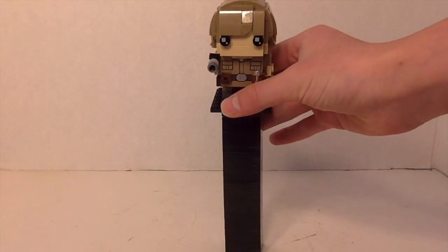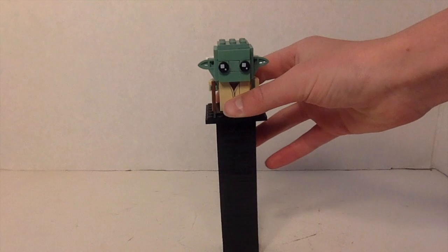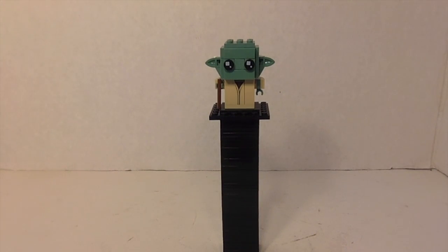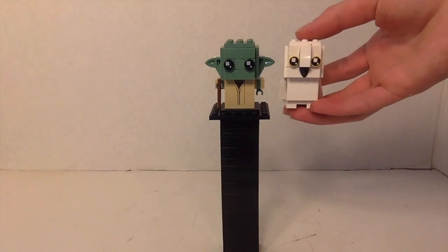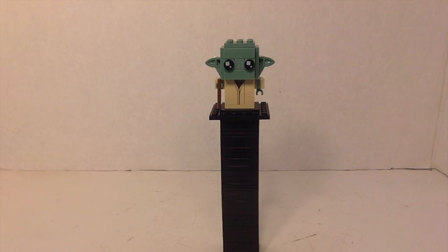So let's move on to Yoda. Here is Yoda right now. Yoda's obviously a lot smaller than Luke, which makes perfect sense. He is actually about the same size as Hedwig from the Harry Potter line, which I think was pretty cool — even though Yoda's definitely a lot bigger than Hedwig in real life.